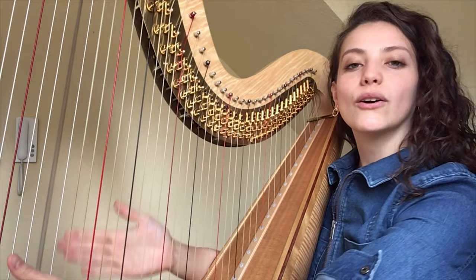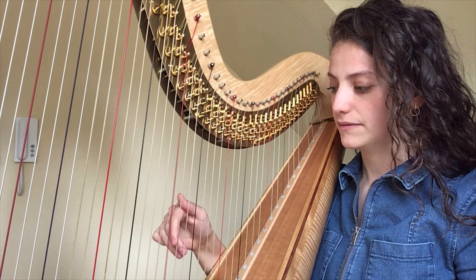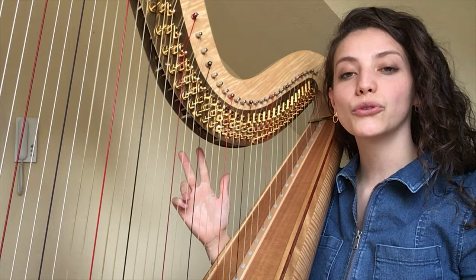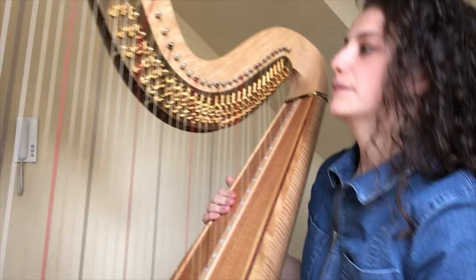And the black strings are F. If you would play a normal scale, then you would go upwards: C, D, E, F, G, A, H, and C. Each string has 3 tones. The higher strings are higher. And here are my pedals.